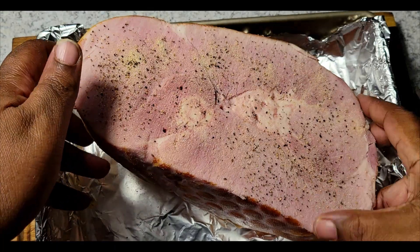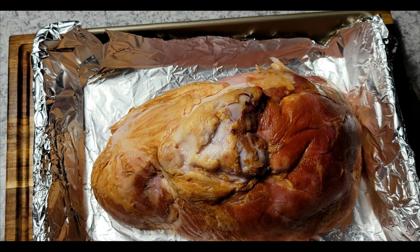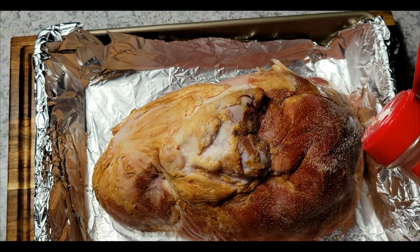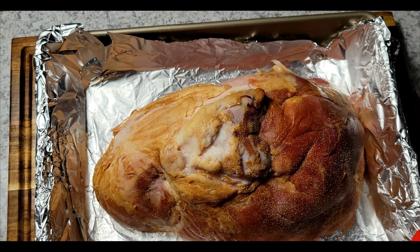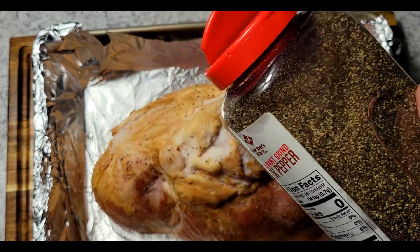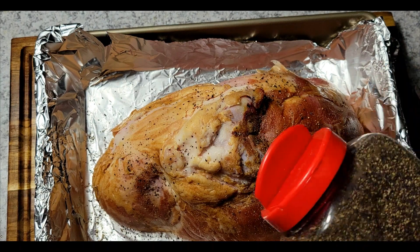I just like coming in and adding a little black pepper and onion powder to the front side, then I'll flip it over and put black pepper and onion powder over the back side too. You don't have to add this if you don't want to — this is just something I saw my mom do, so I just keep it going.